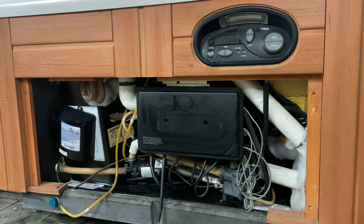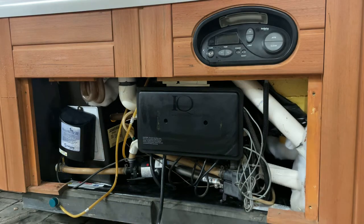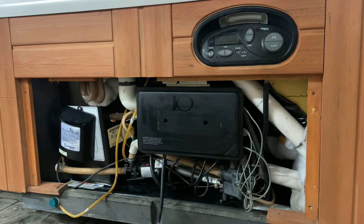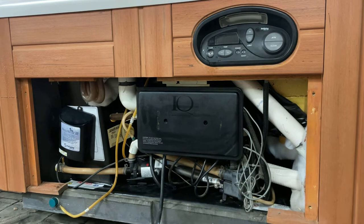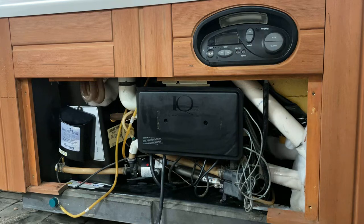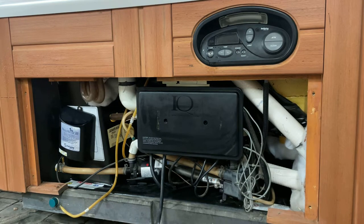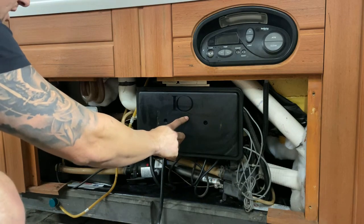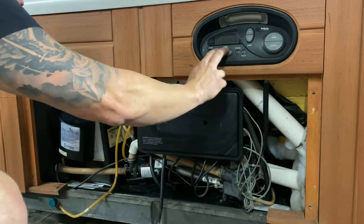Hey guys, this is Chris with the Hot Tub Cowboy YouTube channel. We have a beautiful Hot Springs Prodigy IQ 2020 board. These spas were made from early 2000s into about 2008. You can tell it's an IQ 2020 because on the control pack it actually says IQ 2020 — and that control pack is what we're talking about today.